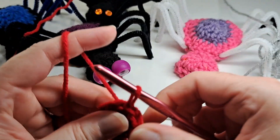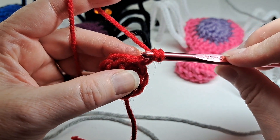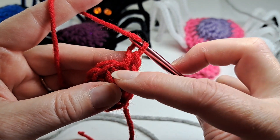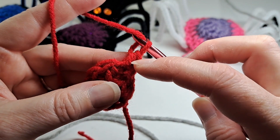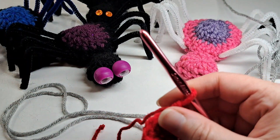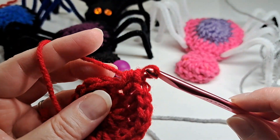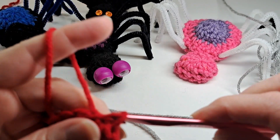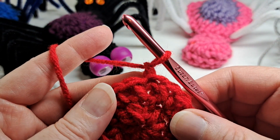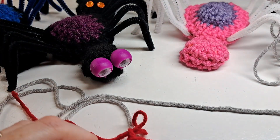Then I'm going to slip stitch to the beginning chain one and do two half double crochets in each stitch around. In this first stitch I only do one half double crochet in the chain one space, and that counts as my two. Then I just continue to do two in each of the next stitches around. Once I've completed that round, I'm going to slip stitch to the beginning.